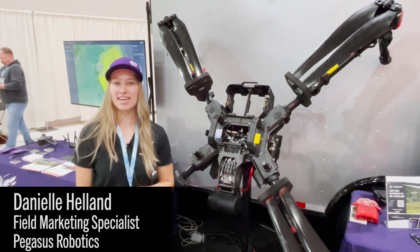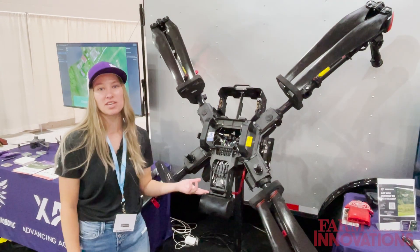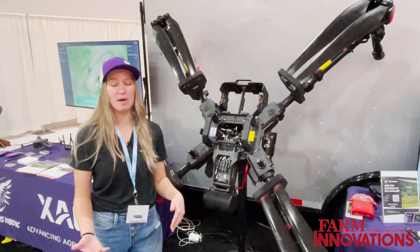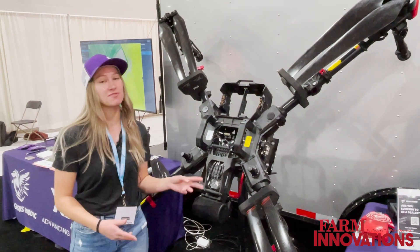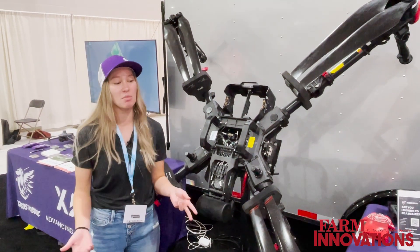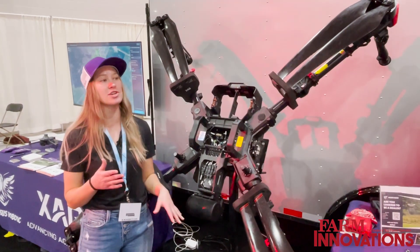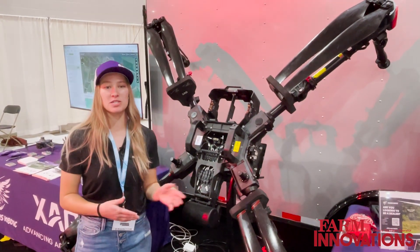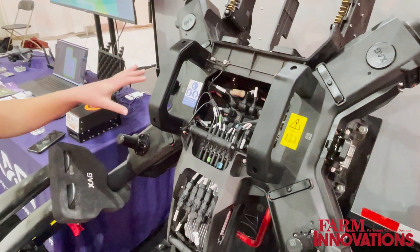Hey, I'm Dani Helland at the Nebraska Ag Expo, and today we're in the Innovation Hub showing off our XAG P100 Pro. It's rated at about 50 to 60 acres an hour — definitely the fastest and largest drone on the market right now. It can hold about 14 gallons and go about 31 miles per hour while spraying.